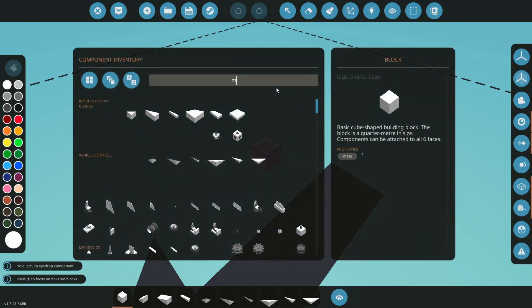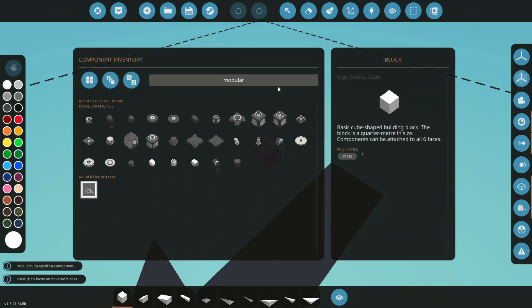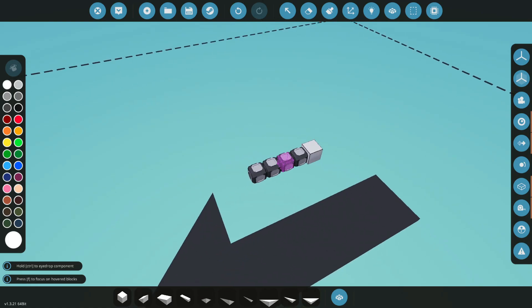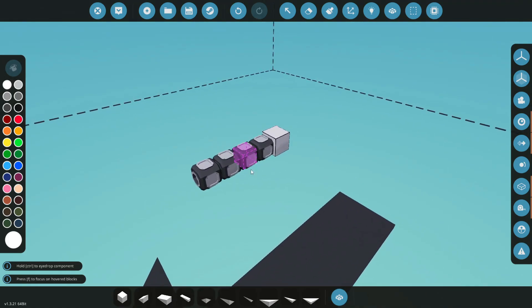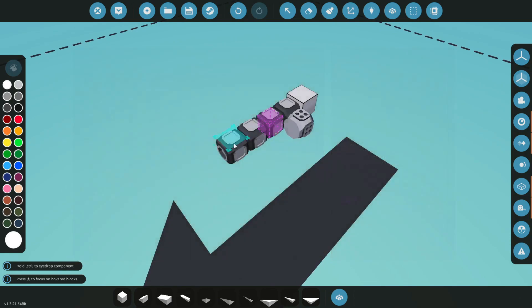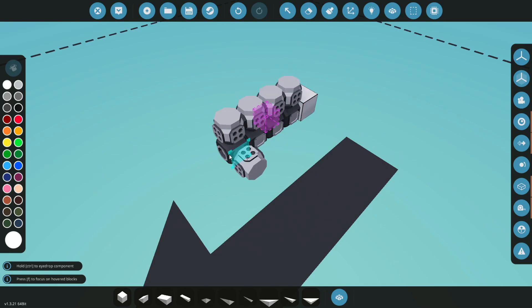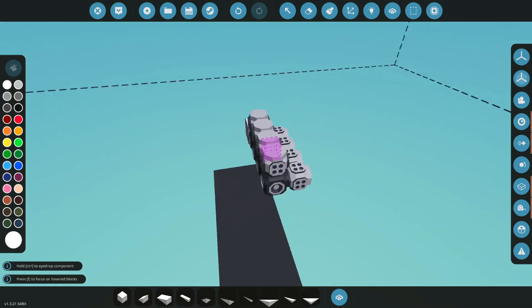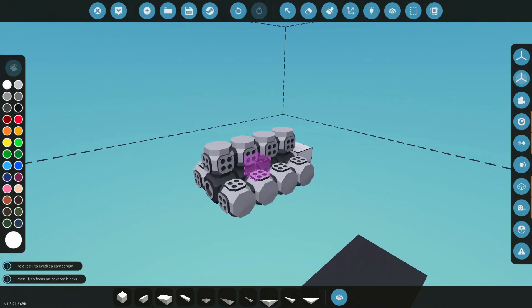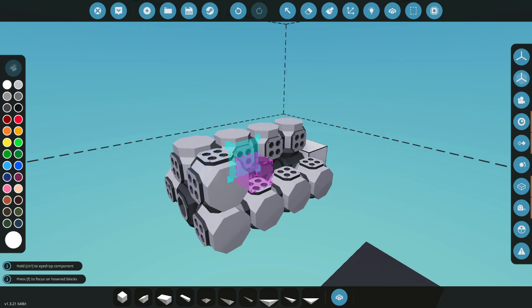First we're actually gonna need to type in 'modular engine' and we're gonna need a crankshaft — one, two, three, four. We're gonna do a 12-cylinder for the purposes of this example. Next we get some engine cylinders — boop, boop, and boop — there we go, simple enough.